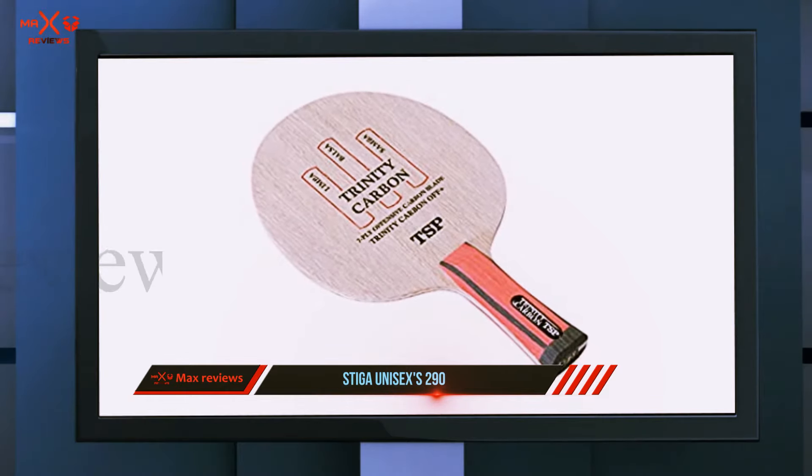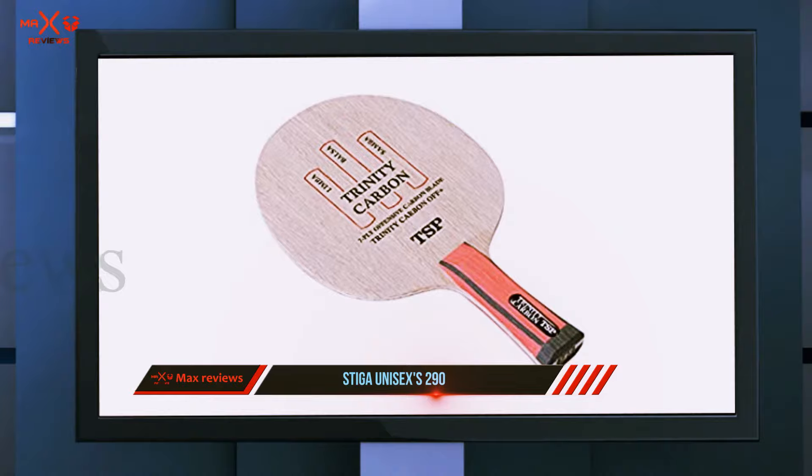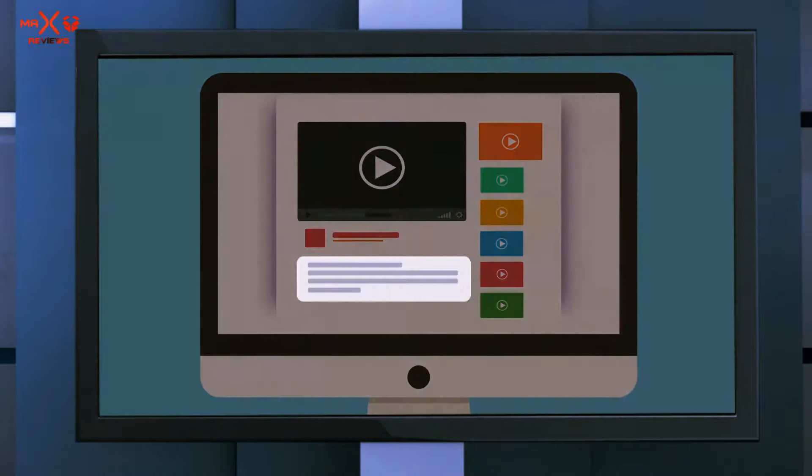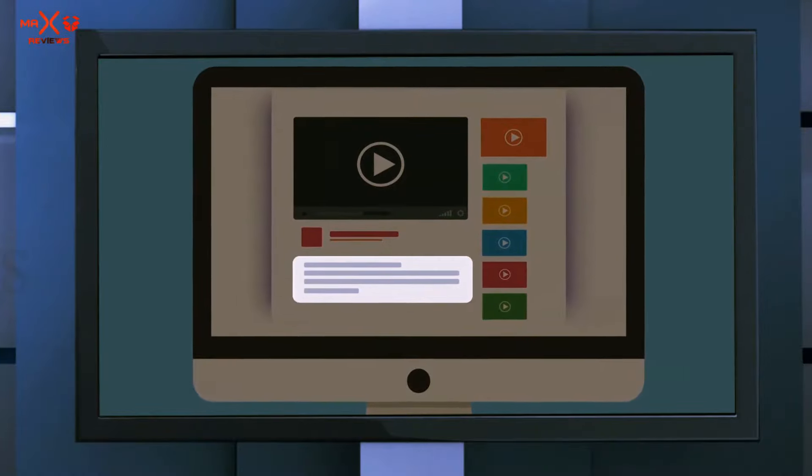You can get satisfying control with it. If you play offensively, you will get a great feeling every time you hit the ball with the blade. Check out the description for more information and the latest price.